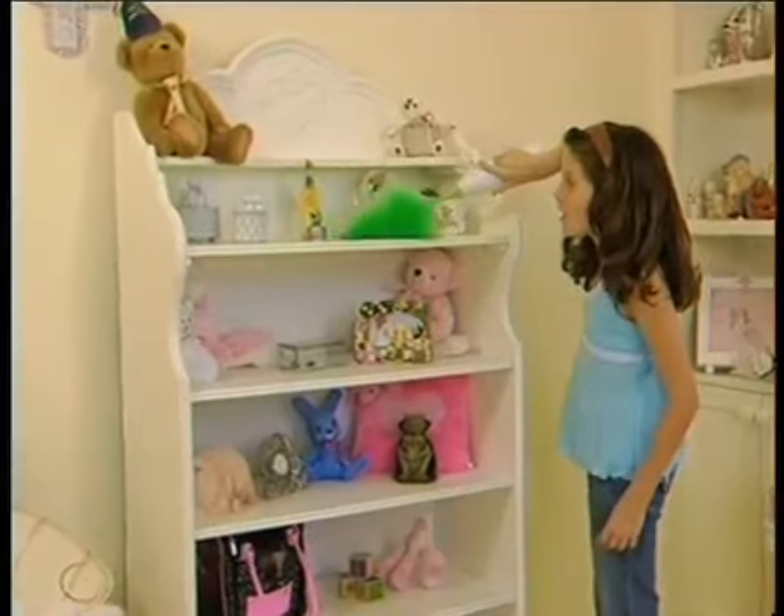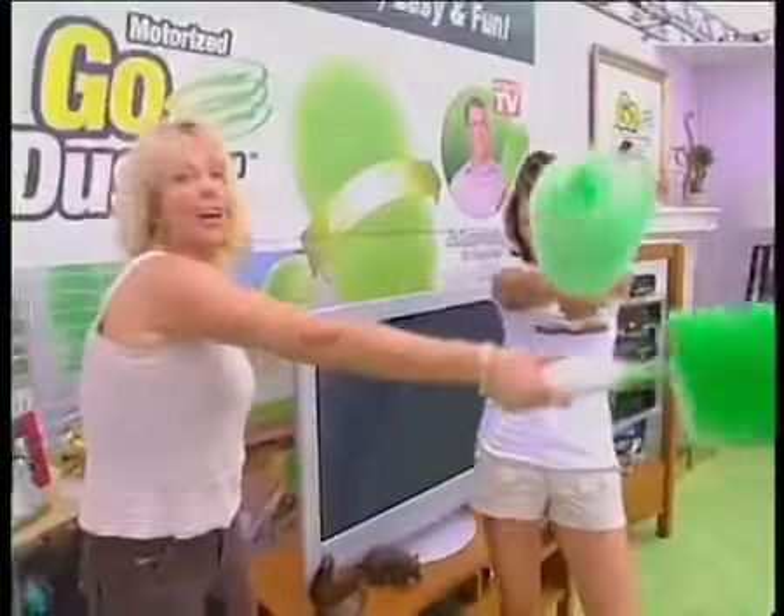Even kids get a kick out of just how easy the GoDuster is to use. Fast, easy, and fun — I think you could get addicted to dusting. GoDuster!